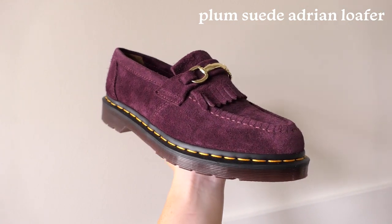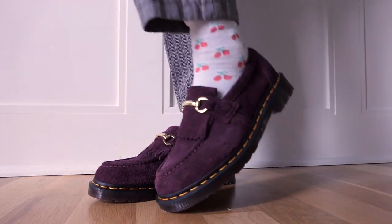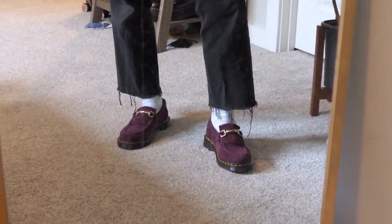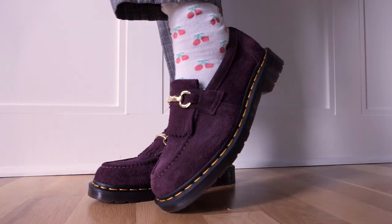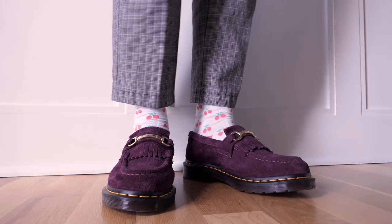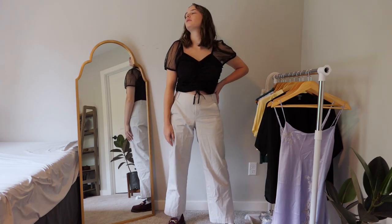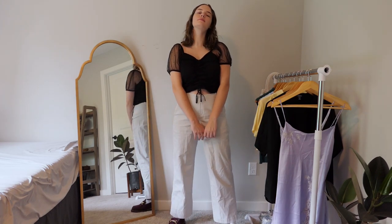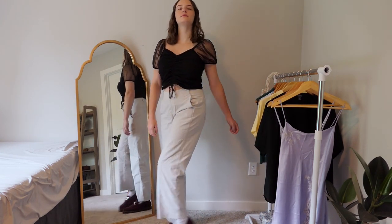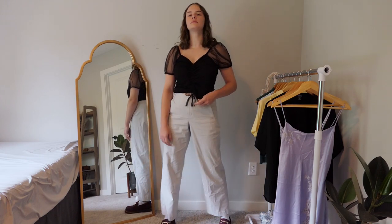My final new pair of Docs is the suede Adrian loafers in plum. I've been debating getting these ever since they came out and now I'm so glad I did — they're literally like a sock, with absolutely no break-in process and super comfortable right out of the box. I love the color, and while I was a little unsure how to style them at first, making this video showed me it isn't that difficult. For my first outfit I styled them with light grayish-white pants and a bubble sleeve top. Going for neutral colors made them super easy to style since pretty much every color goes with them, but adding another dark color balances out the outfit. It works well as both casual and dressed up.